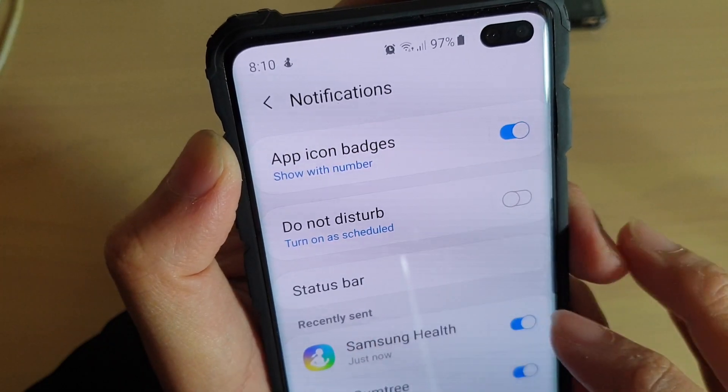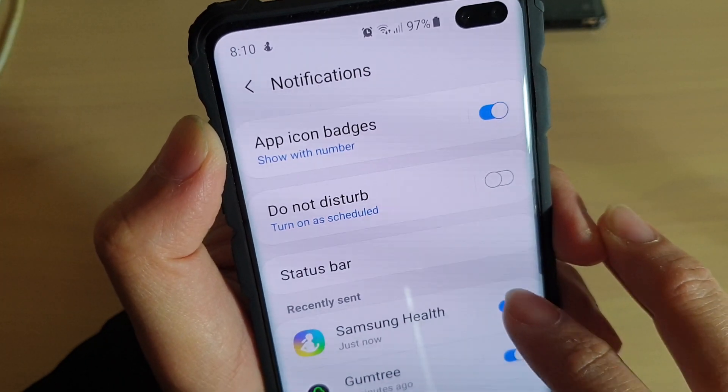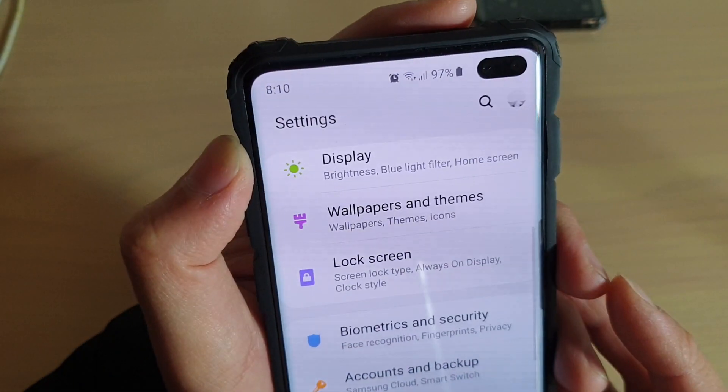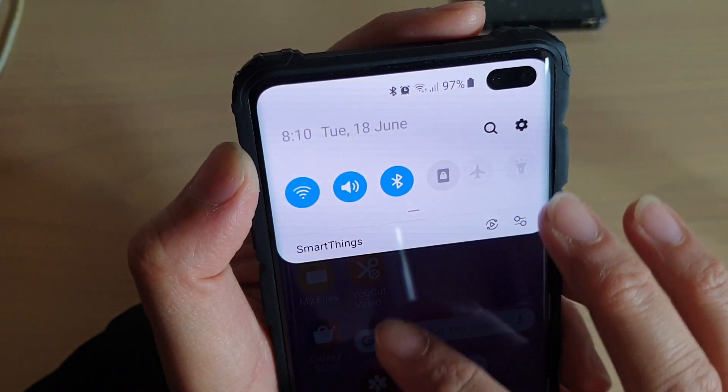Then it says recently sent, so you can simply tap on the switch to turn it off. And that's it — you can see now it's gone.